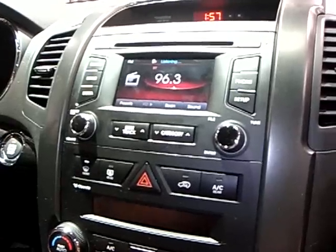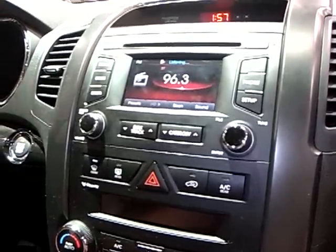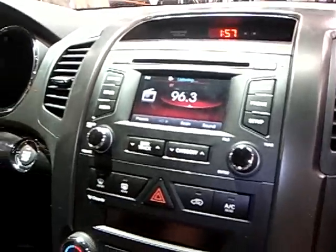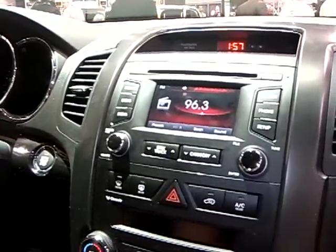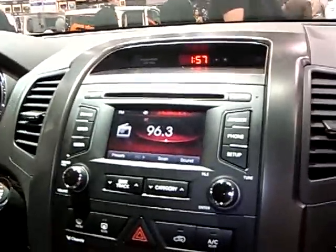Navigation: this one right now does not have navigation and UVO integrated together yet — that comes out summer of this year. Does this have a backup camera? It has a backup camera. When the car is put in reverse, it automatically turns into a backup camera.